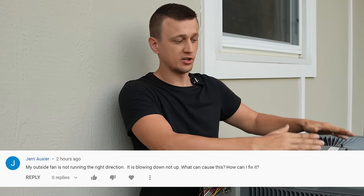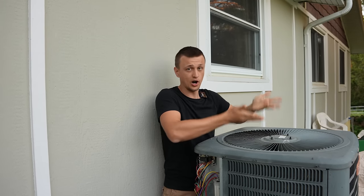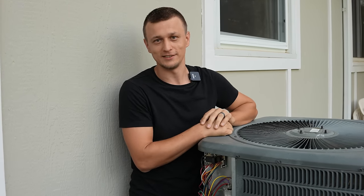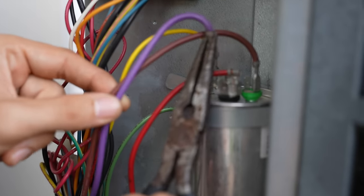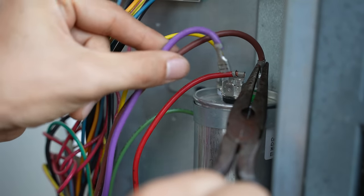In some of my videos people have been asking what to do if the air conditioner is sucking air in instead of expelling it — basically blowing air downwards instead of upwards. Most of the time this happens after the motor was just replaced. In this video I'll be showing you how to reverse the rotation of the fan blade on an air conditioner or heat pump motor.